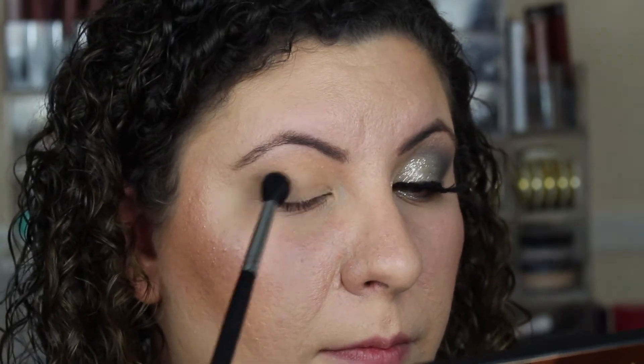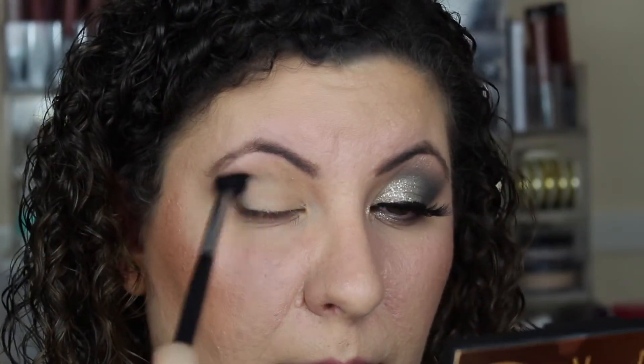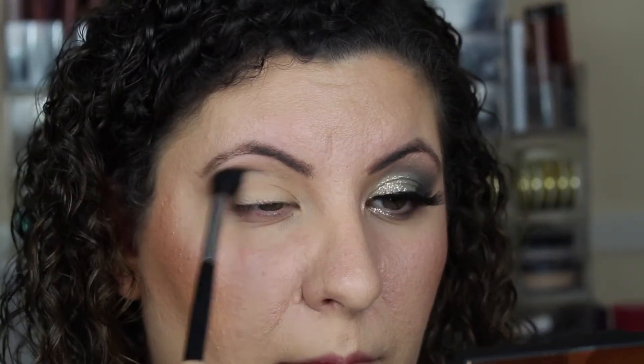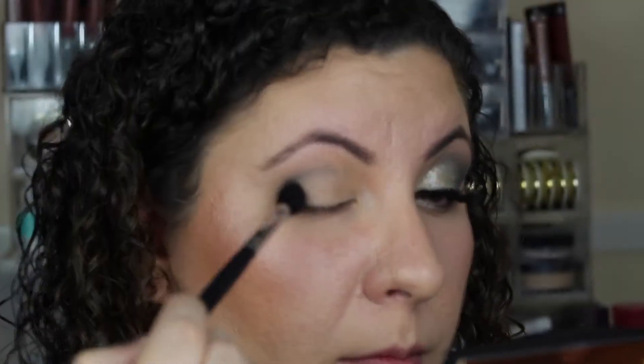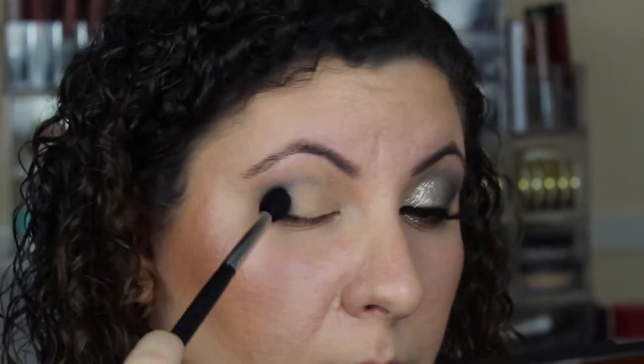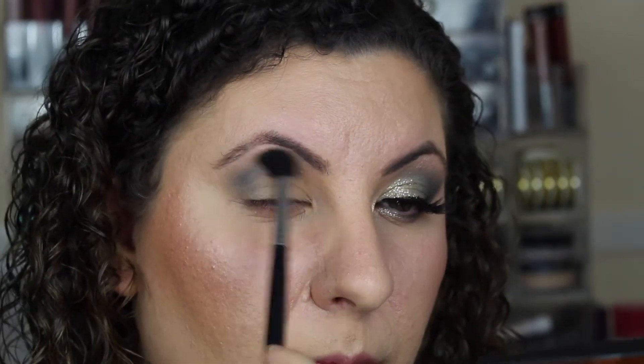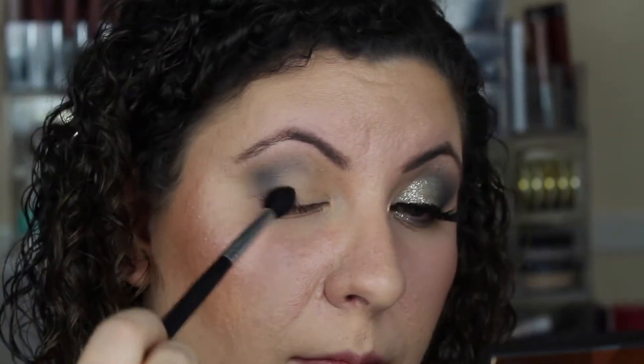Now we're going to go in with Makeup Geek's Time Travel. I love this shadow — it is a beautiful teal and it will be the star of our show. We are going to take a Morphe M576 blending brush and apply that to the crease. You've got to take your time with this. Start by applying it in the outer corner of your eye and blend upwards and outwards, continuing to blend in your crease. Key word here: blend.